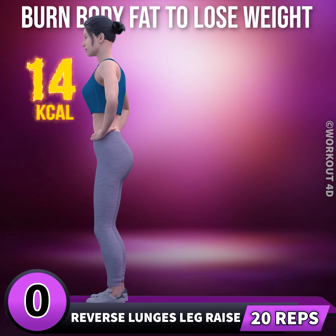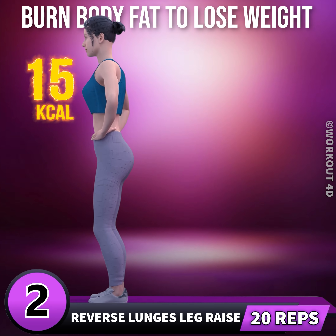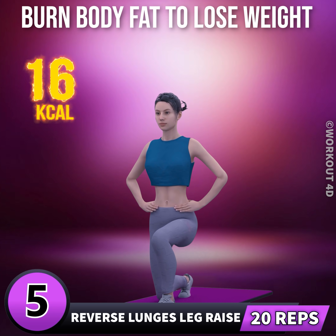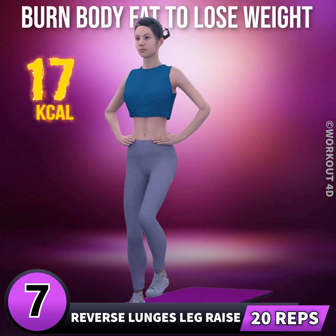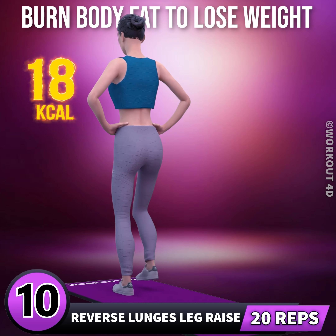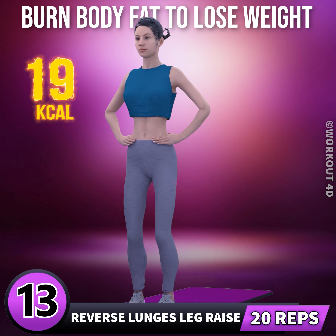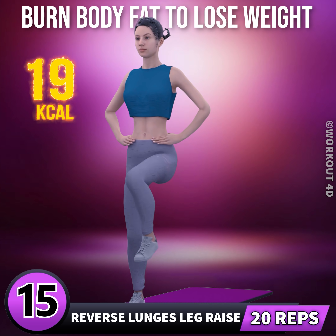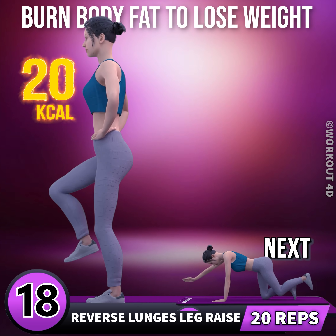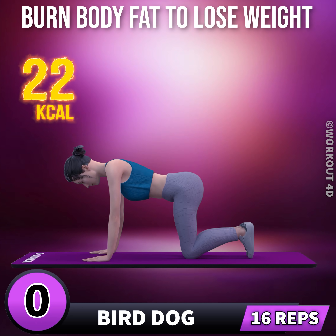Next exercise is reverse lunges with leg raise in three, two, one, go. 1, 2, 3, 4, 5, 6, 7, 8, 9, 10, 11, 12, 13, 14, 15, 16, 17, 18, 19, 20. Next exercise is bird dog in 3, 2.